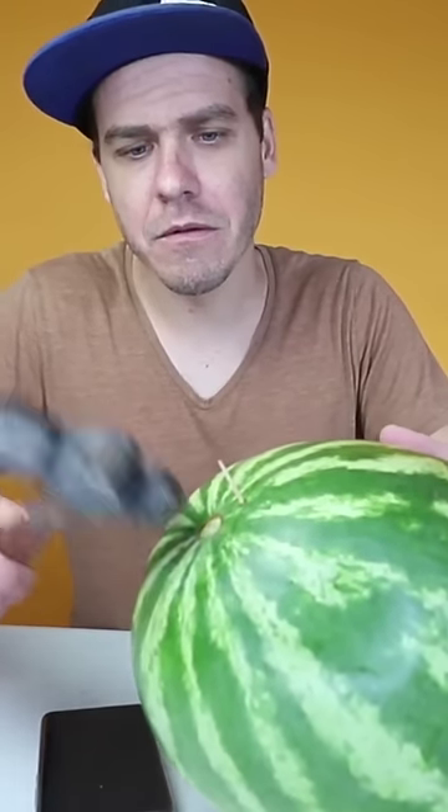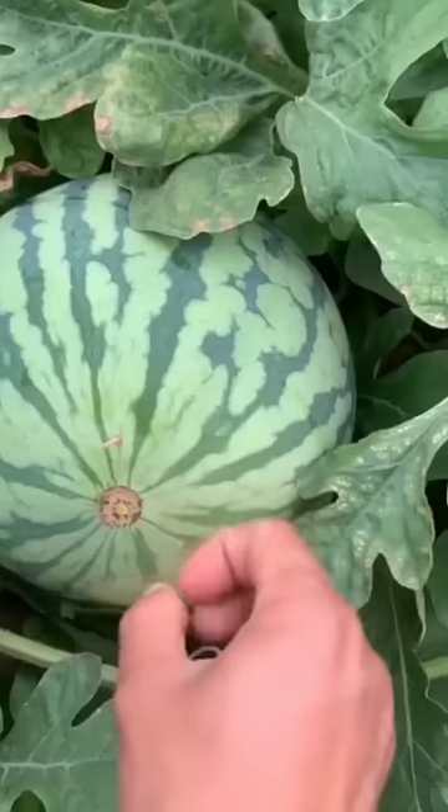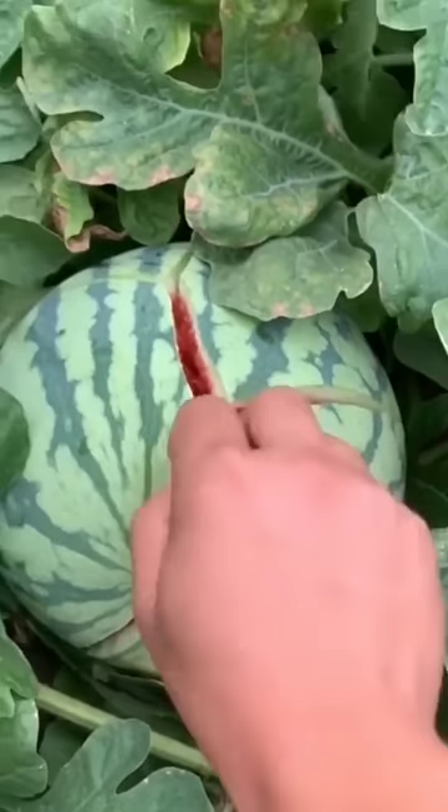I tried with a hammer right there in case what was missing was force, but I couldn't open it and only managed to dent it and break that part. I searched and realized that many people have tried and failed, but someone who works in the field told me that if the watermelon is still attached to the plant, it has a lot of pressure and it might be possible.